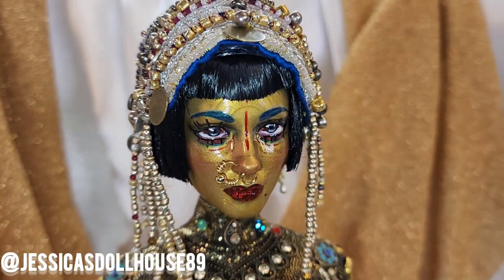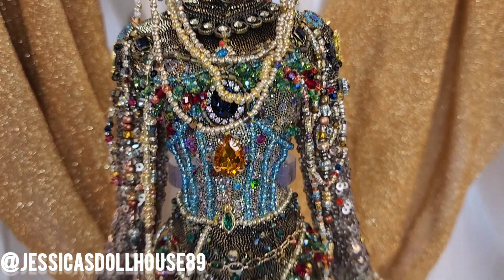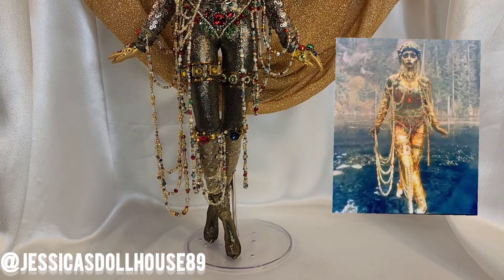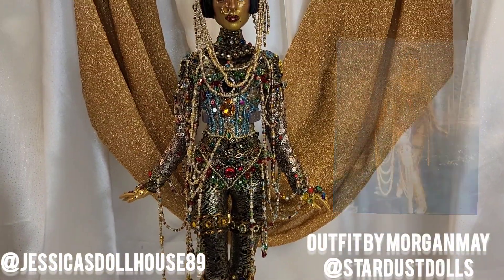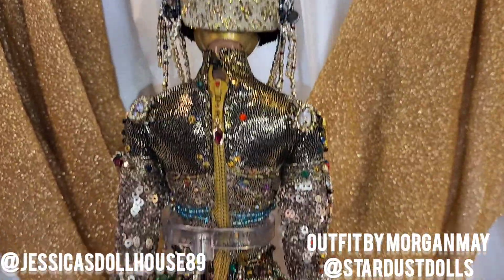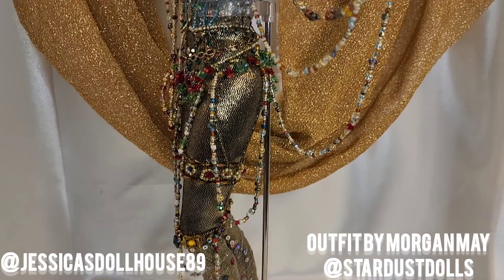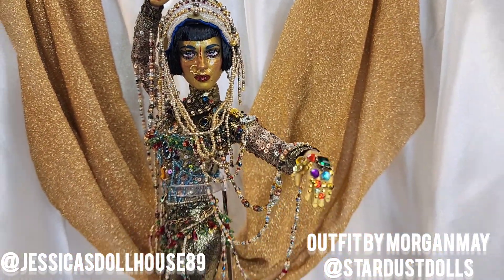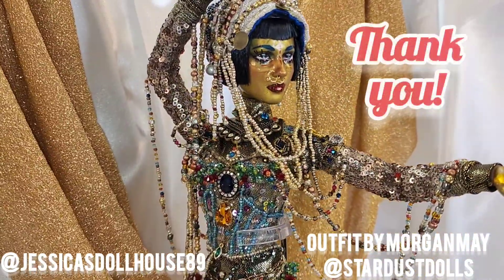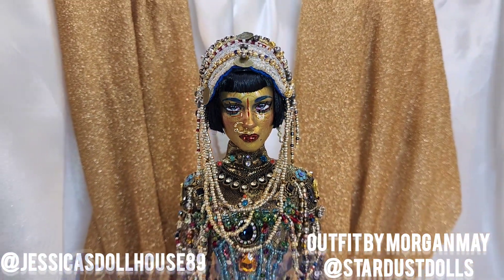Here she is — the golden woman — and I am really happy with how she turned out. This project was really challenging and I'm happy that I overcame it. The outfit is beautiful; it was made by Stardust Dolls and I'll leave her Instagram account information on the screen. The attention to detail was spot on and I'm just so satisfied with how everything came out. I will post more images of her on my Instagram account, so please feel free to check that out. Thank you for joining me. Don't forget to like and subscribe to my channel. My name is Jessica and this is The Dollhouse.